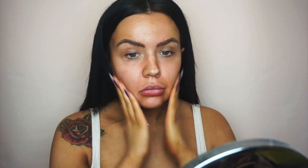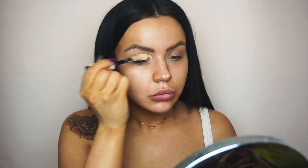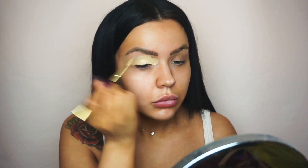Next I'm using my YSL Blur Primer — this is such a nice primer for smoothing the skin and pores and just helping your makeup last all day. After that I'm using the L'Oréal Infallible Concealer to help carve out my brows, and I do that to both brows and around my eyebrows.